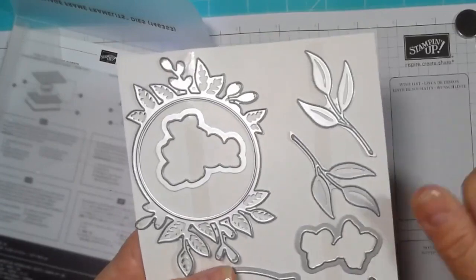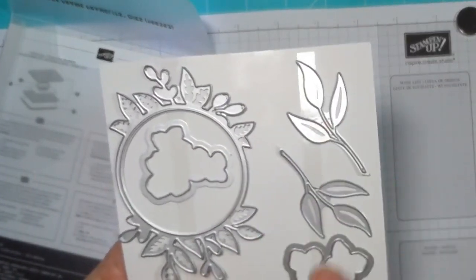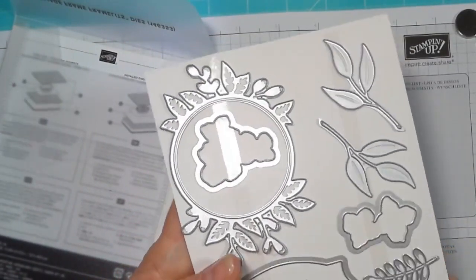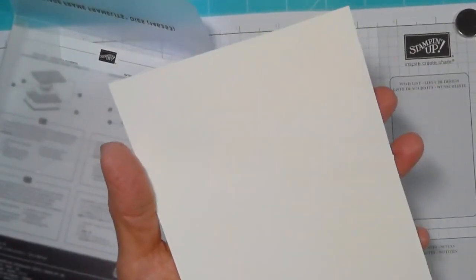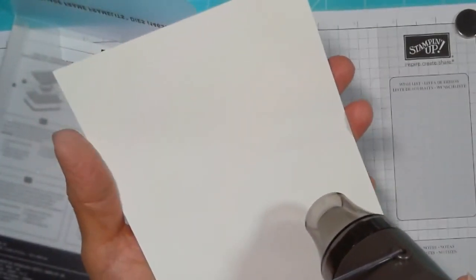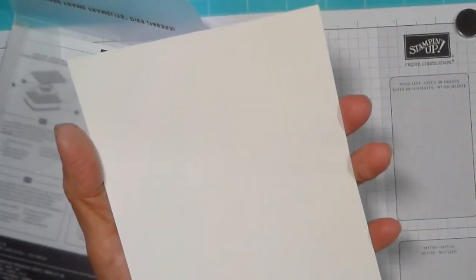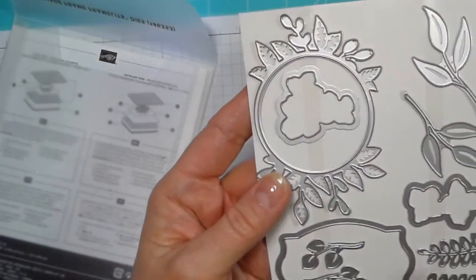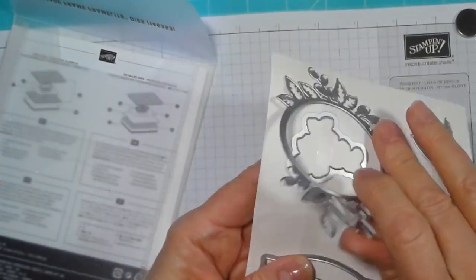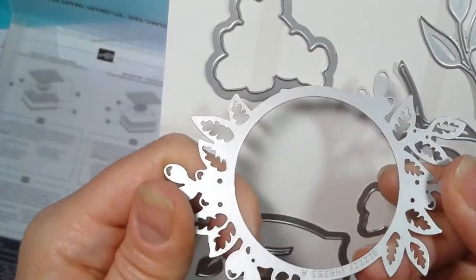Now, if you just pull these off, you'll find that you get stickiness on the back of the dies and sometimes that is hard to come off. A workaround that I have found for this is to turn this over and take your heat gun and heat up the back of the cardstock where the tape is, and that releases your dies. I've already done this for you so you don't have to hear the heat gun, and they just pop right off with no sticky stuff on the back of it. Nice and clean.